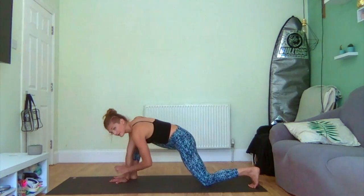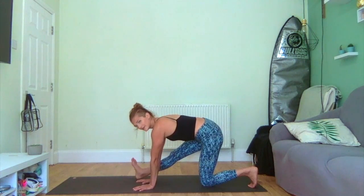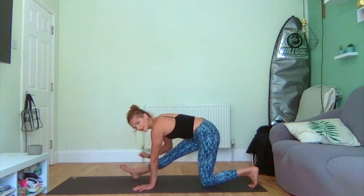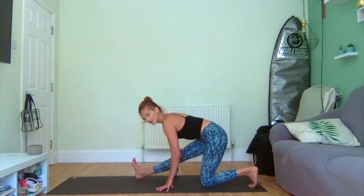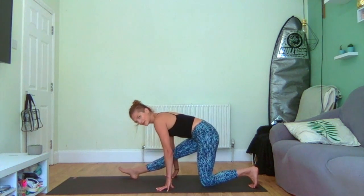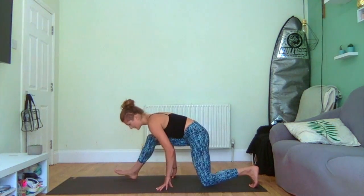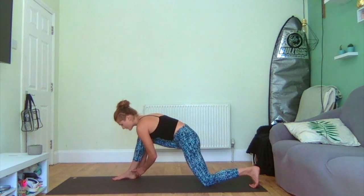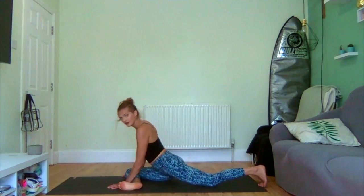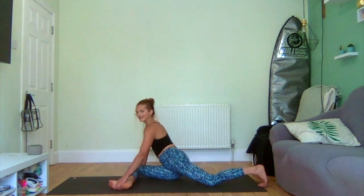Inhale, lengthen that front leg, draw yourself back, hips stacked over your knee. You're stretching out that front — that right leg — just rocking through the heel. My spine is long, not crunched over, but rocking through the heel into the hamstring. And then gently exhale, bend that knee back again.